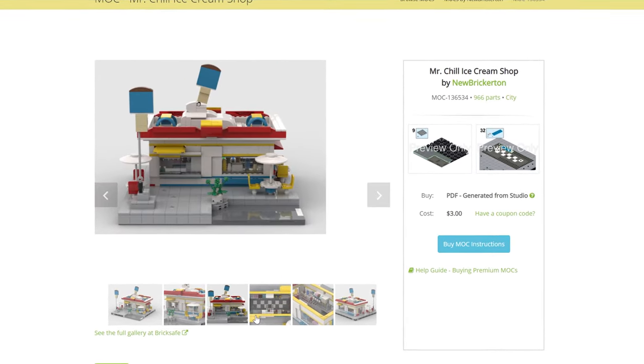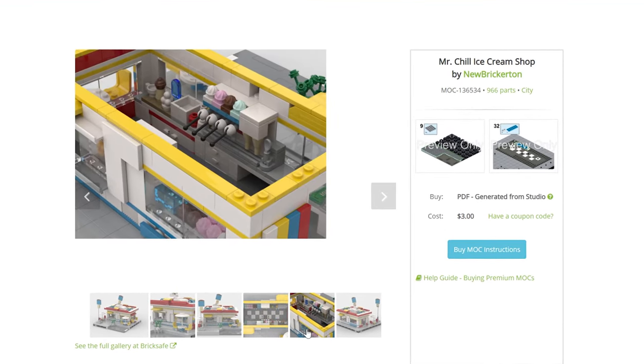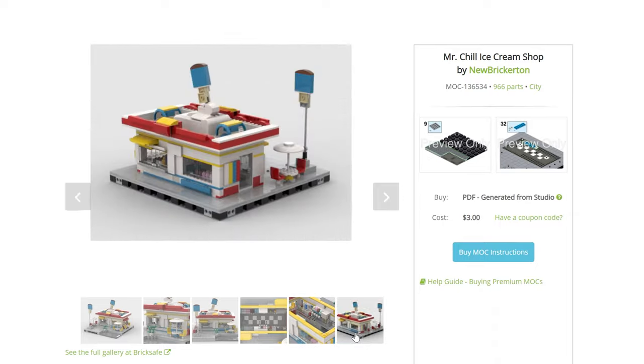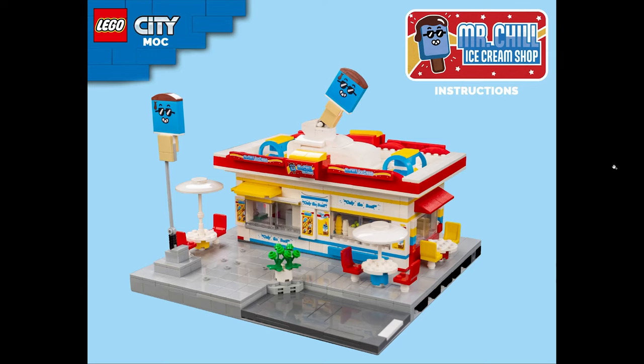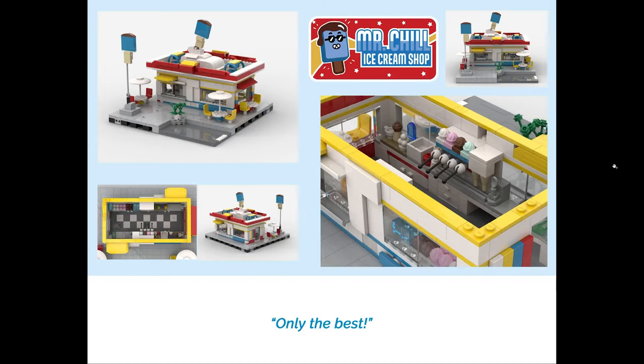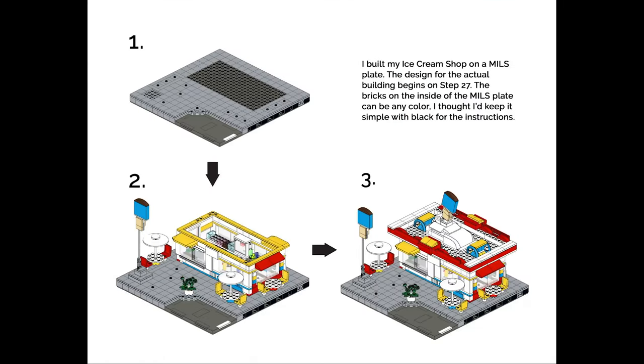The instructions are now available on Rebrickable.com. Since they are so late given when I posted the original video, I'm doing a special deal for the first week — making the instructions available for free. After that, they'll be available on Rebrickable for five dollars. If this video is less than seven days old when you're watching it, go down to the description and click the Google Drive link to download them for free. If you'd still like to support the channel, feel free to buy me a coffee.